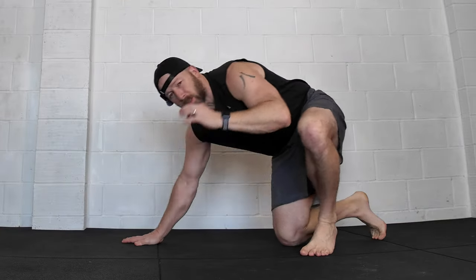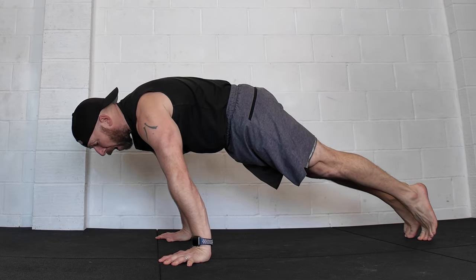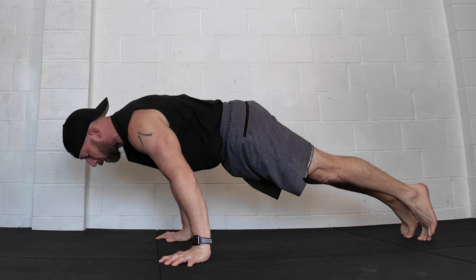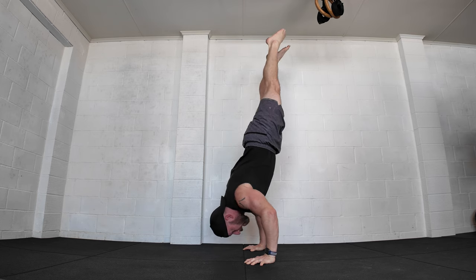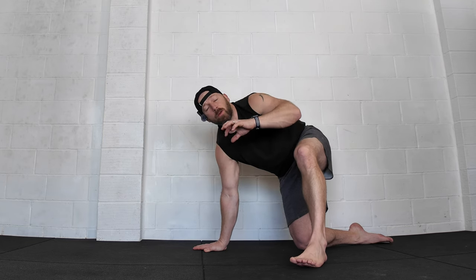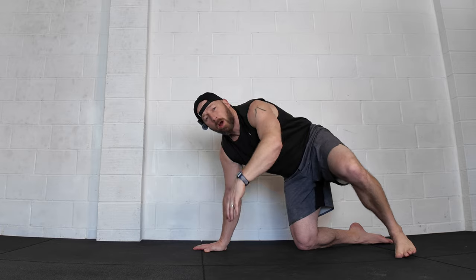Today we're going to look at blending two movements: the pseudo push-up and the handstand push-up, to take us towards the 90 degree handstand push-up. The cool thing is the majority of these drills can carry over to lots of different abilities, so there's going to be something here for all of you — it doesn't matter what your current level is.